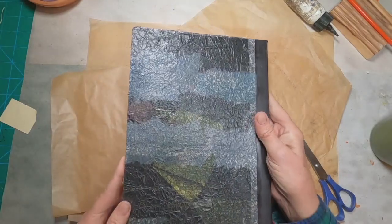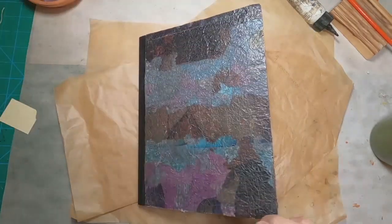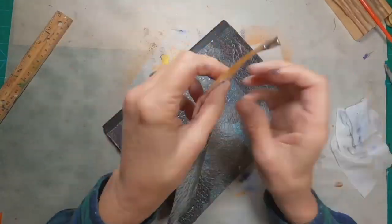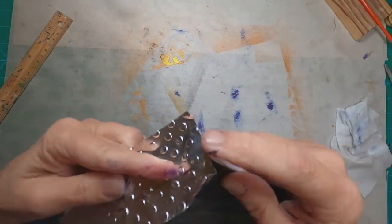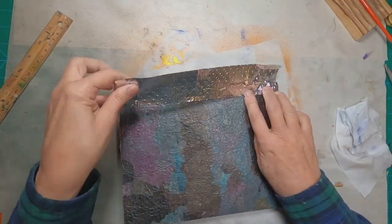And there — front and back cover complete. Now there's a lot of things that you could do with this. I'm choosing to leave it without any focal point. I think that the paper itself is a focal point.